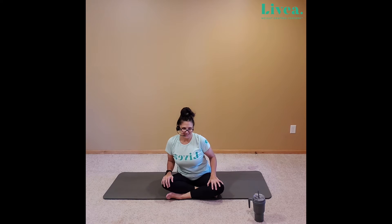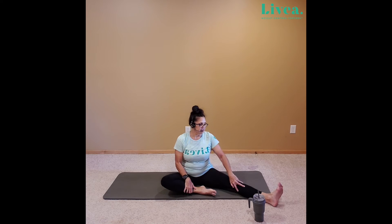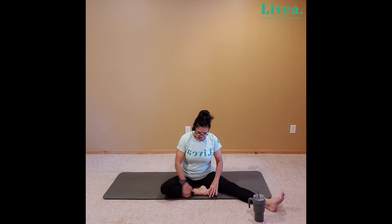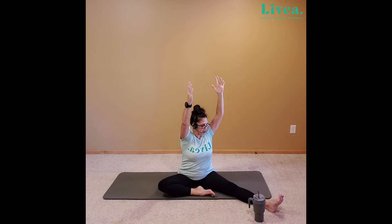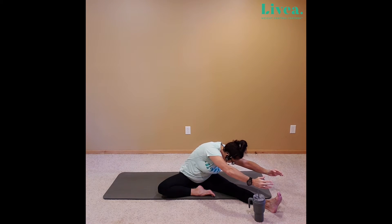And then let's extend a leg, whether it's left or right, doesn't matter. I'll lead with the right. Just take that leg out, and then that nice left leg is towards the pelvis as much as you can bring it, comfortable for you. Let's point and flex that right toe. And then let's inhale those arms up, gently taking the body and the chest, twisting it towards that right side. Giving those sides a little bit of attention. Inhale, exhale, that body right down as much as you can on that right leg.